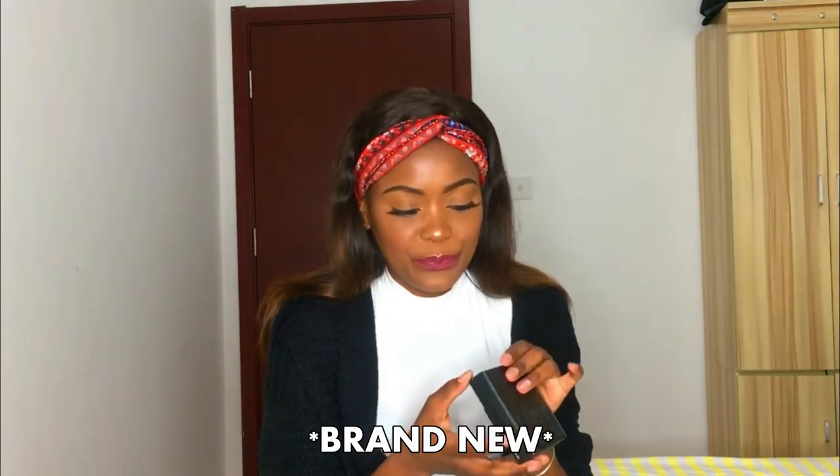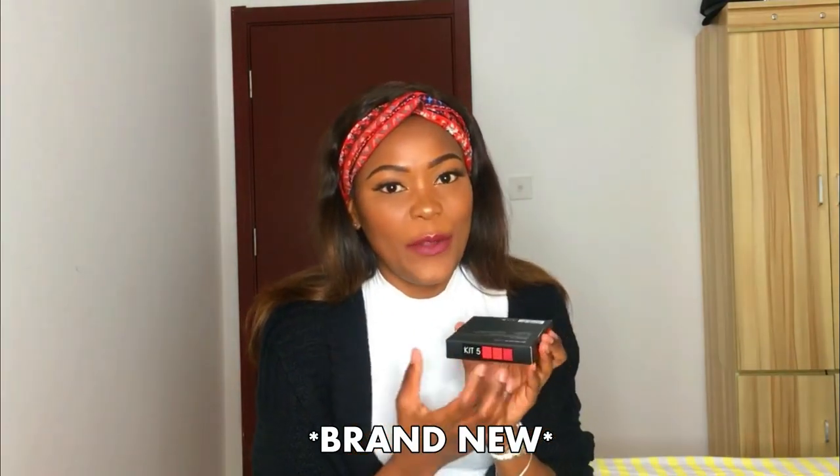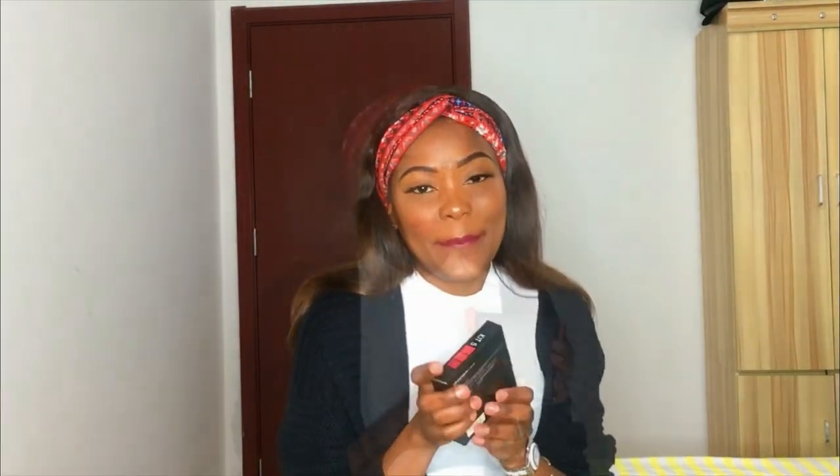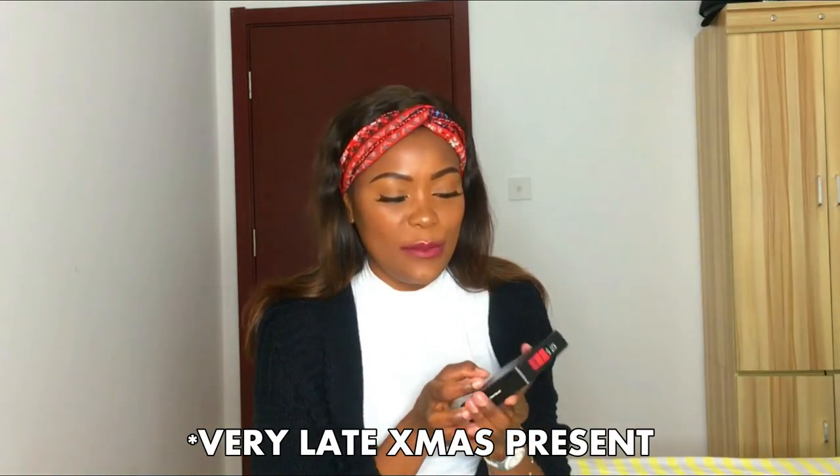I have a surprise for all of you watching — just subscribe to my channel and follow me on Instagram to participate in this giveaway, where I'll be sending out this kit with the same colors via a random draw. Only those who are in China will be able to participate. It's just a small Christmas present from my heart. Thank you for watching — if you liked it, please hit the thumbs up and subscribe for more. Bye!